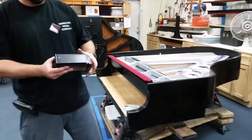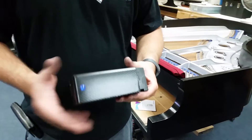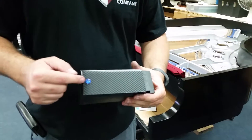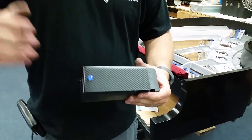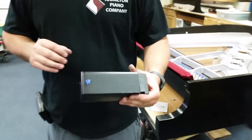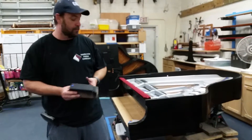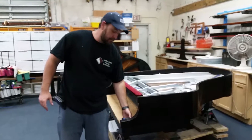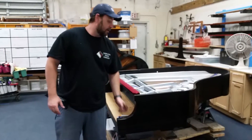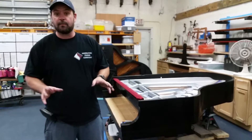One last thing I'll show you is the cheek block — this is what goes on the side by the keyboard. We made this look like carbon fiber, and we also made blue buttons, so everything is to detail. There's a lot of detail work done to this piano. The next steps are some refinishing case work, and then we'll be putting it together, getting it up to pitch. This piano is going to sound amazing and look amazing.